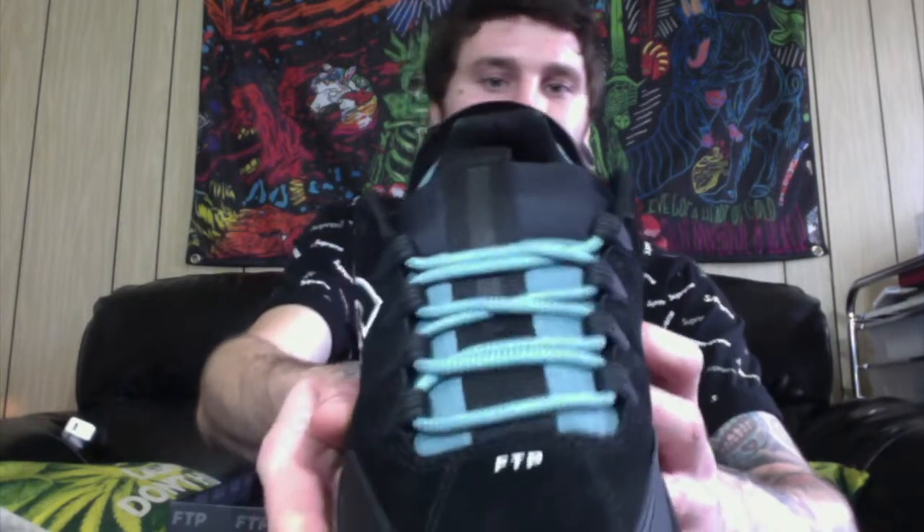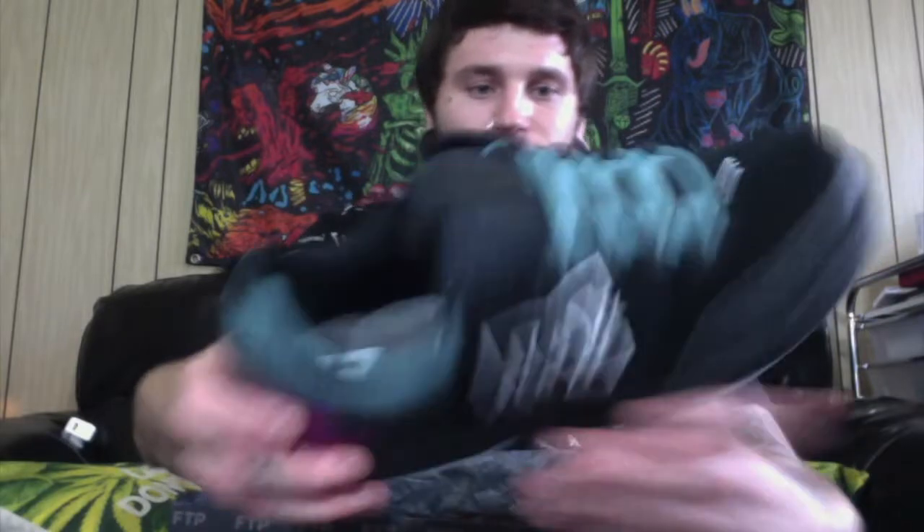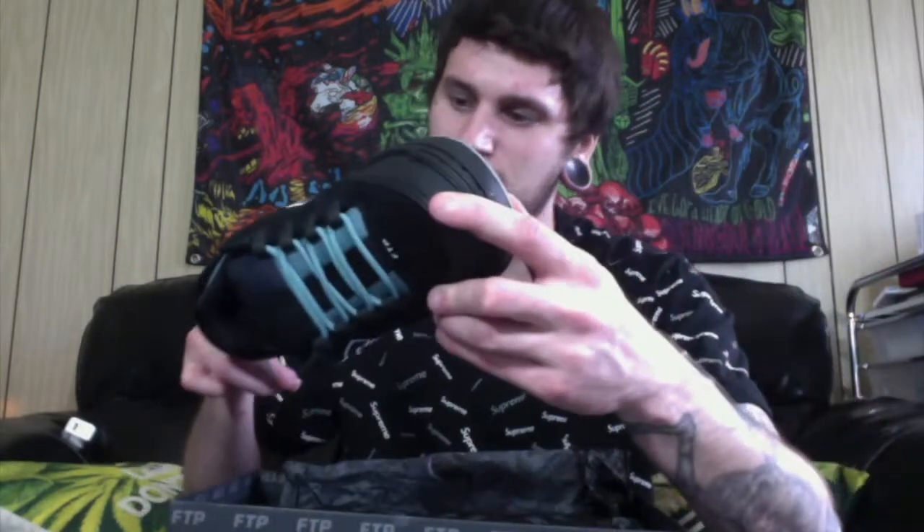The whole 360 view of them — the FTP branding there on the side. It's a really nice shoe, actually. Nice quality, seems pretty durable.